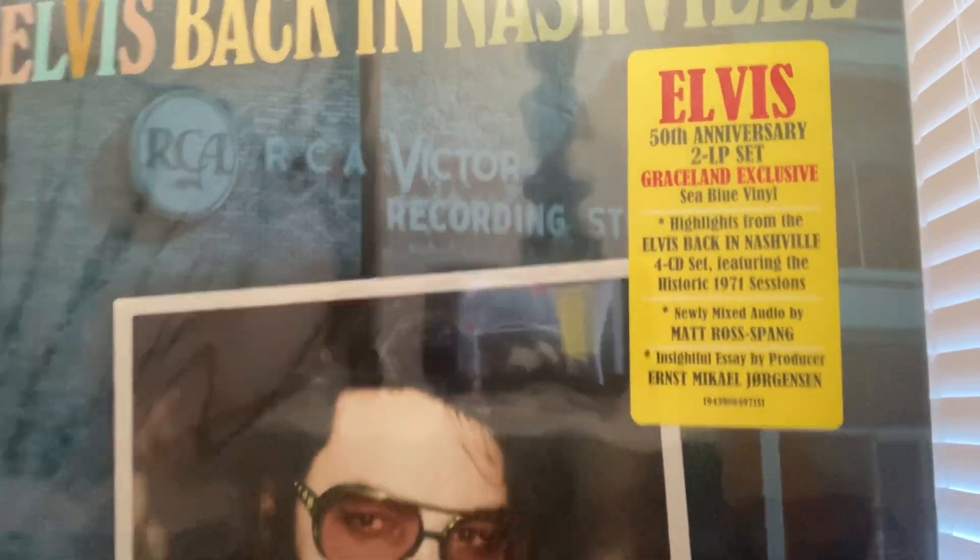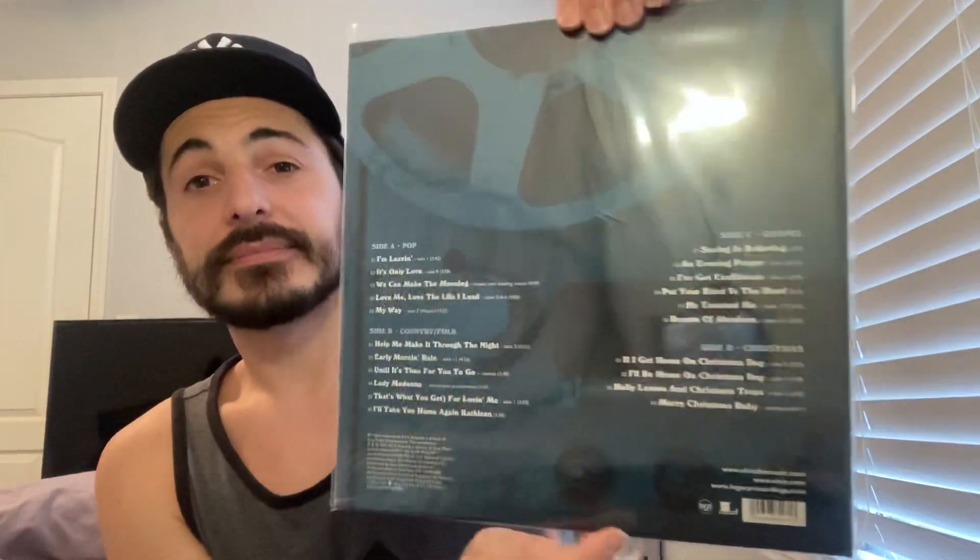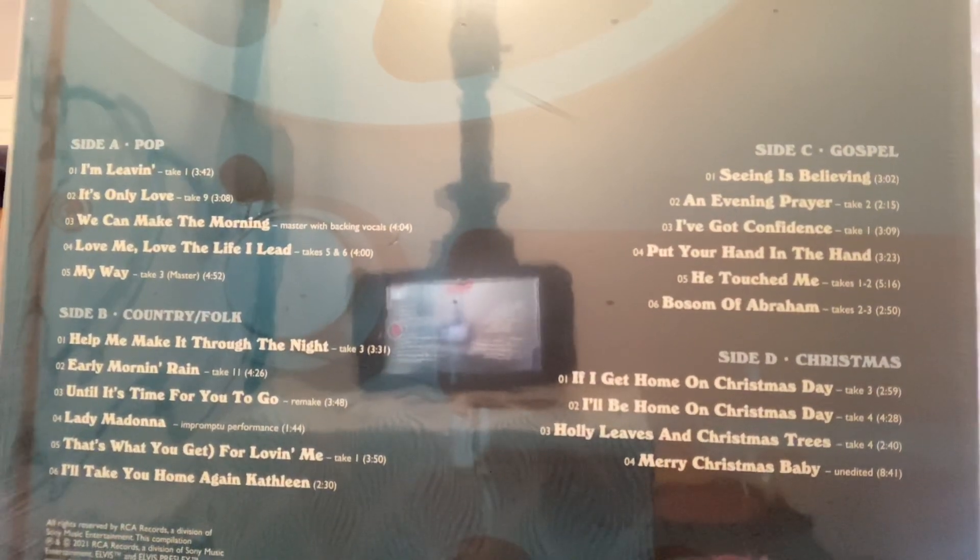As you can see it says it's a Graceland exclusive — there's the hype sticker. Here's the front, the back, and the track listing. Very cool stuff. I have listened to this release already — the four CD box set — and it's a very good release, so I'm gonna come back with an in-depth review for you guys.